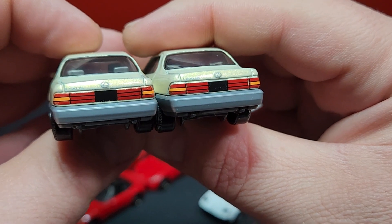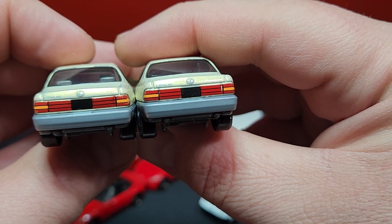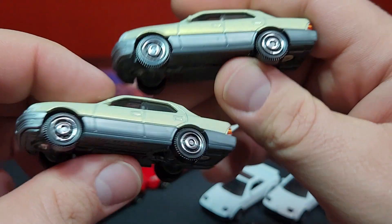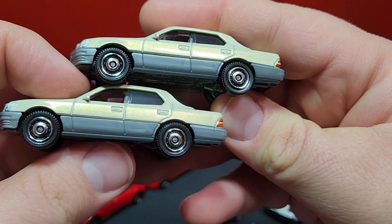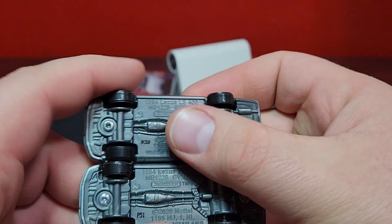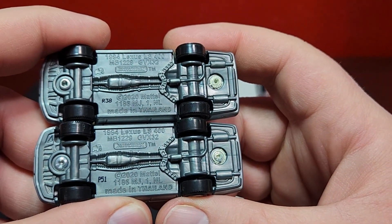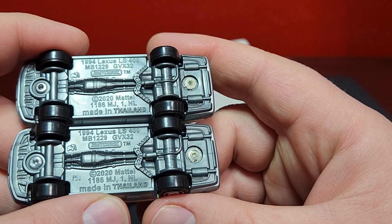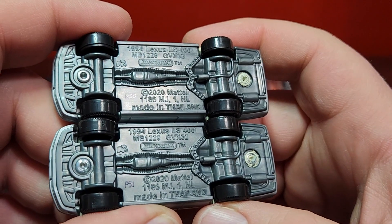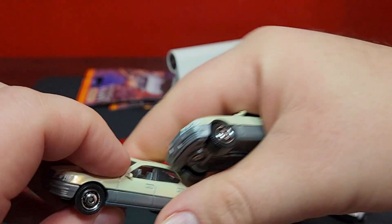Looking at the taillights, the red is maybe a little bit lighter on the new one on the right versus the original release, but they both have Lexus on there and the Lexus symbol. They both have a blacked-out license plate area, and of course the same wheels between the two. The two-tone casting gets that two-tone break in there. No changes to the base between the two. The only thing you can note is that they are spun a little bit differently from each other, but I don't think that really matters.